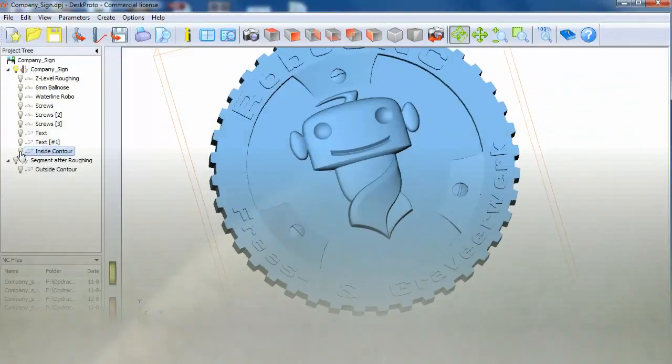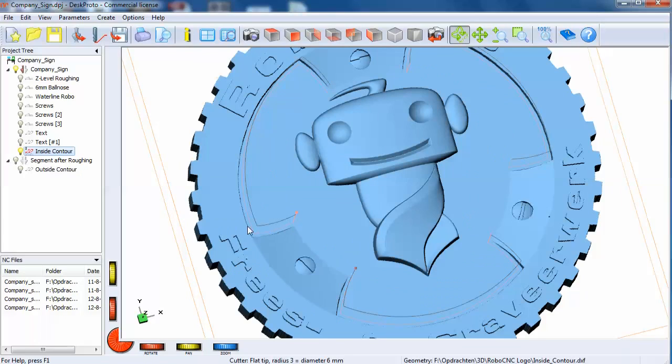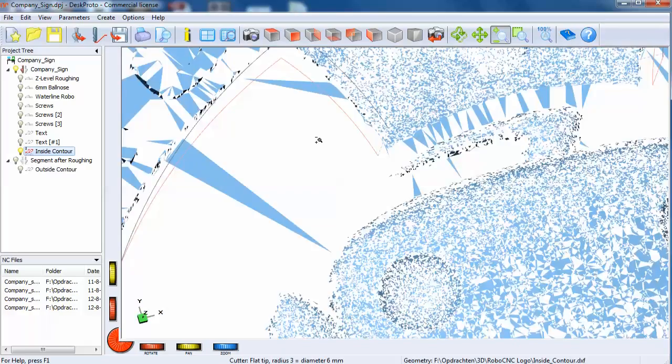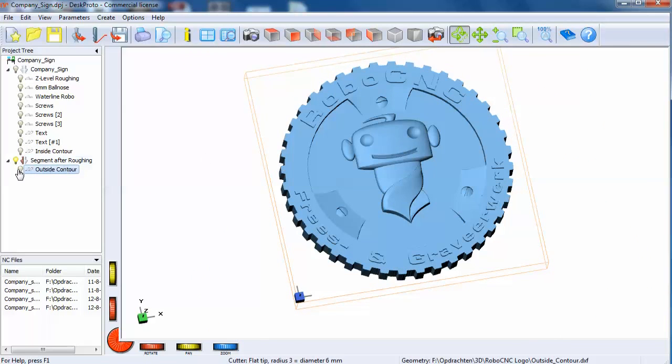This edge here is not really clean, so we need to do one more tool path on the inside contour — just a 2D tool path. And after that, the last one: the outside contour.